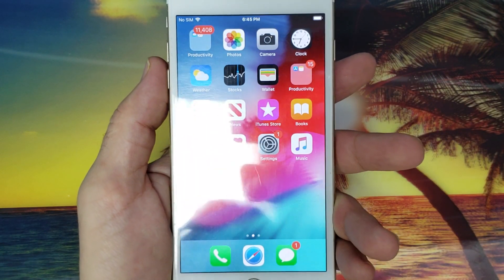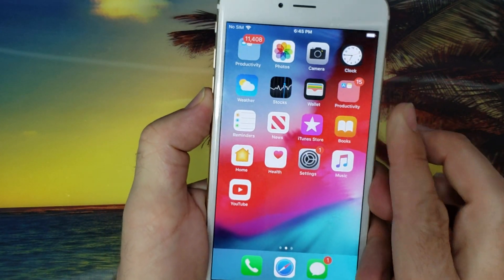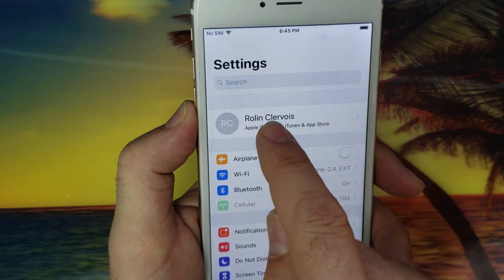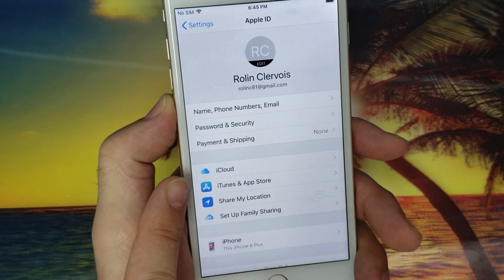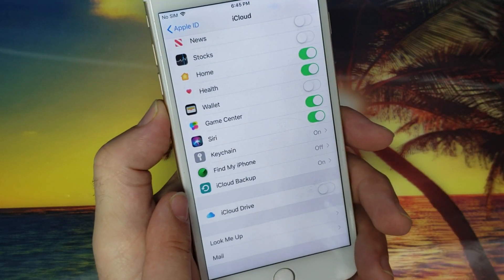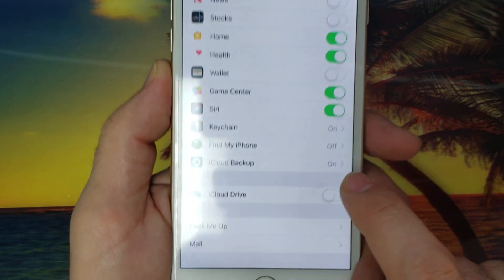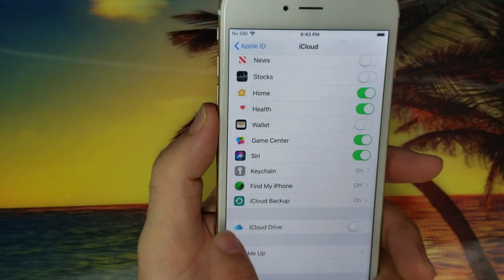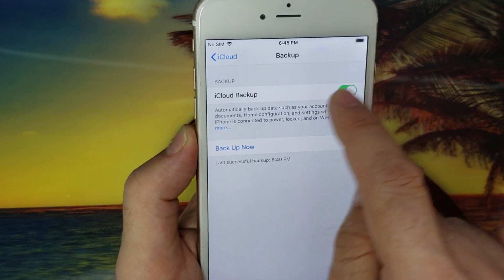Those are the two first steps. For the second step, you will need to follow these instructions: go to Settings, then click on the name of your iCloud account. You will find iCloud listed there. Scroll down, and next to Find My iPhone, you will find iCloud Backup. If yours is not on, you will need to turn it on.